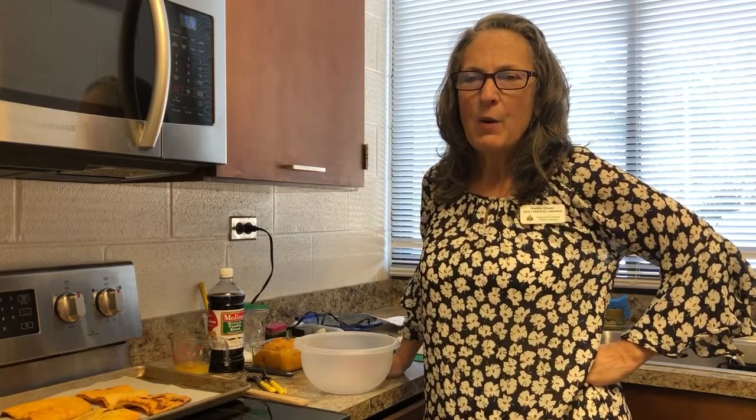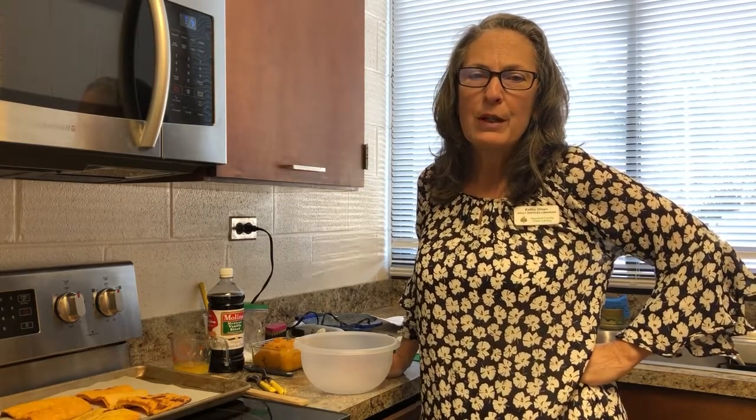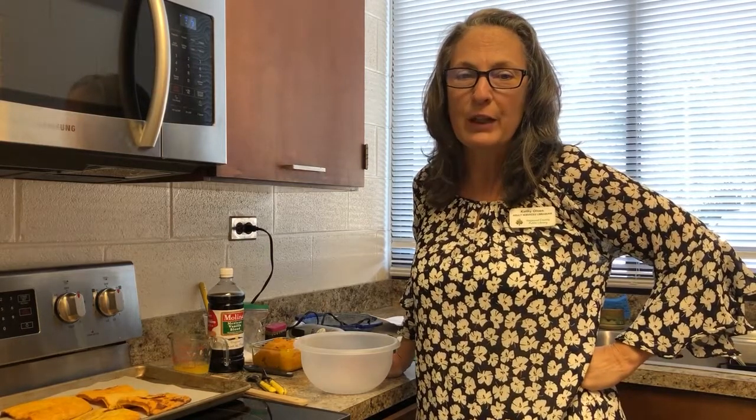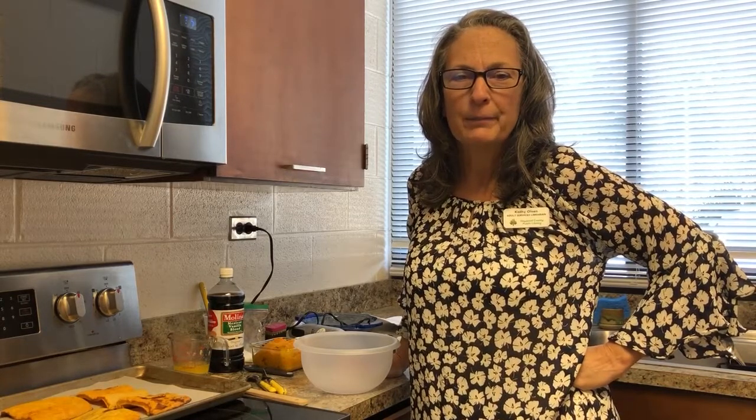Today I want to show you how to make a candy roaster pie, similar to pumpkin pie, only the spices are different. It tastes a little bit more like a vanilla custard pie, and it's really delicious.